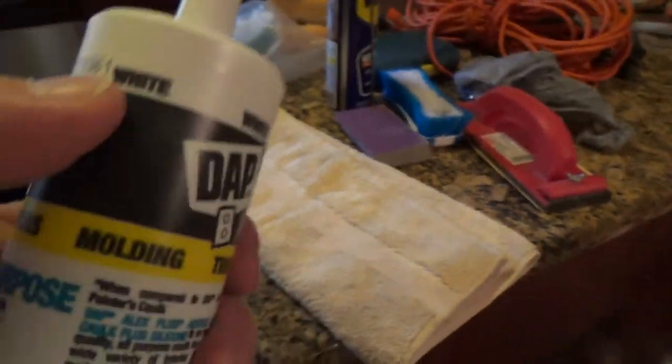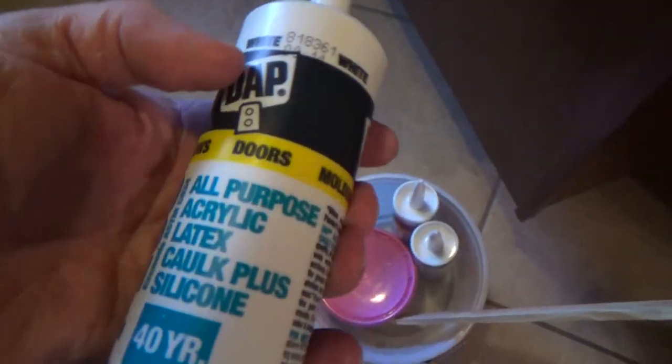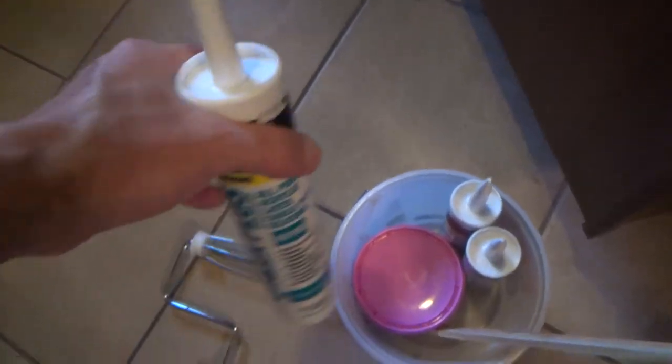I ended up using Alex Plus — the 40-year all-purpose acrylic latex caulk plus silicone — it's paintable and white. You want to use white; don't use clear. I used that instead of spackle. For a big hole I used the caulking and I'll put a little more on there. For bigger holes I put spackle in and did two coats — you put one coat, let it dry and sink in, then apply another coat. After two coats I'll add more caulking, flatten with a putty knife.